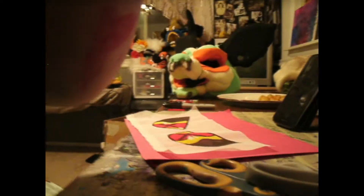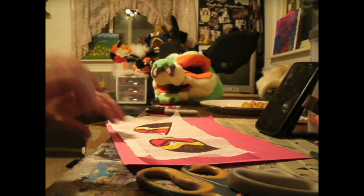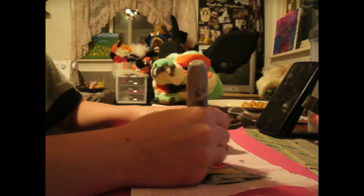With a permanent marker, draw the eye shape onto the mesh. Then design a style of eye that you like best. This can be any type of eye design — anime or cutesy — that's up to you.